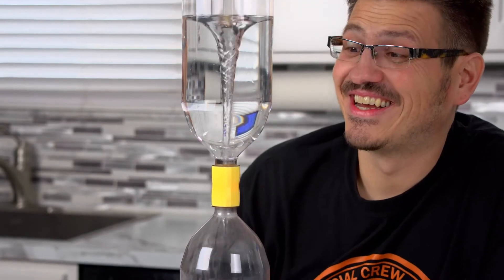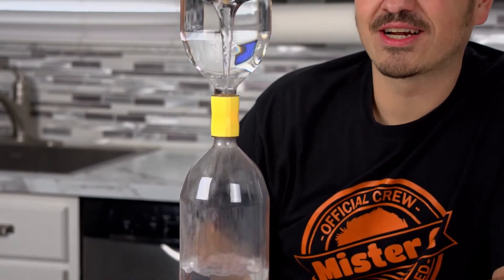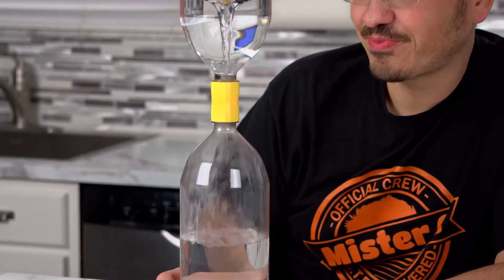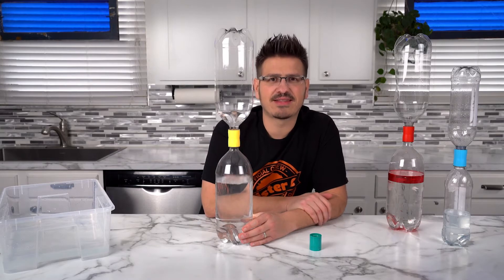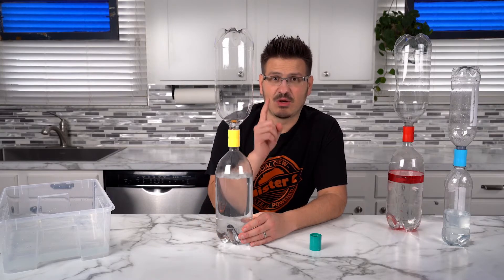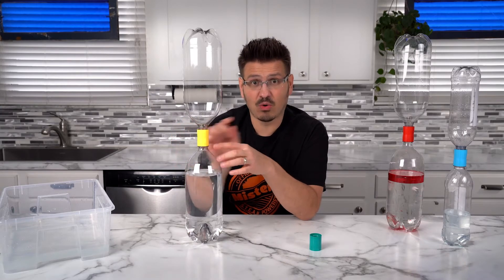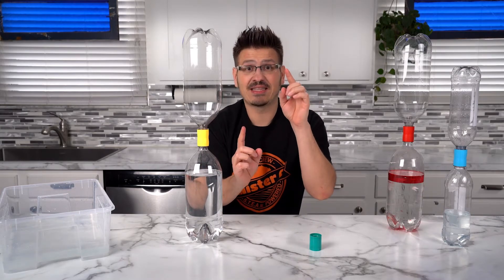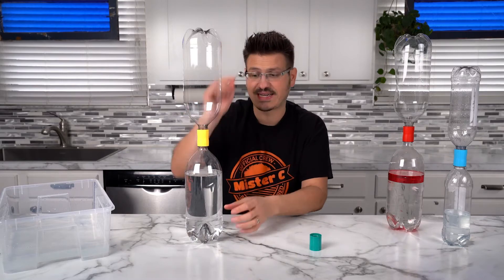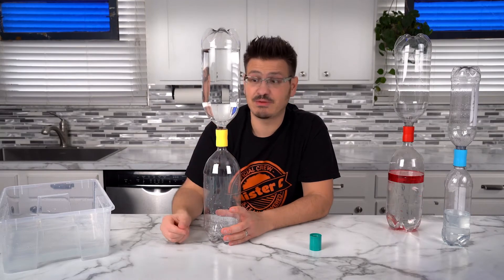That is pretty amazing. It looks just like a tornado! All right, that is super cool. When we're spinning it, what happens is we get the water spinning in a vortex. The water is racing through the bottom of the hole, and it allows air to come up through the center of the vortex — it's exchanging. Air is coming up while the water is going down. That's why when we just turn it over, nothing happens, but when we spin it, it actually works.